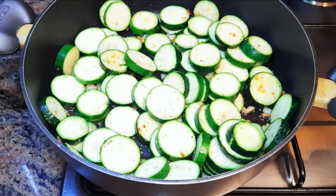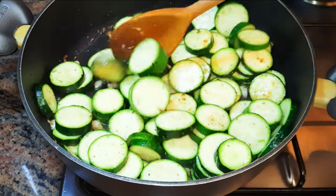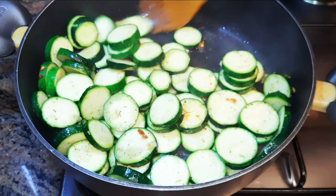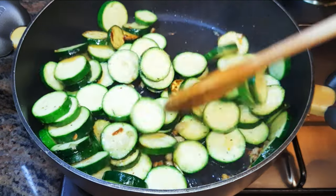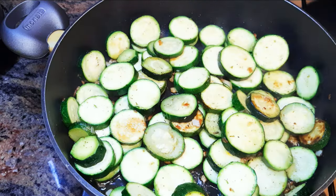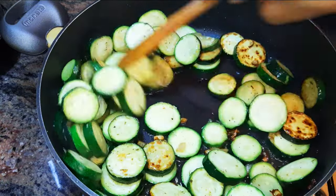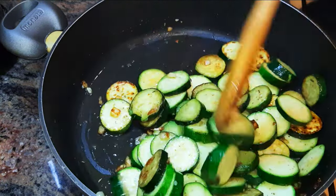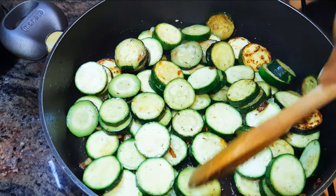Now I'll keep it on medium fire and give it occasional stirs to prevent it from burning. This will take about 10 minutes to be ready on medium fire. You don't need to overcook zucchini or else it will turn into a paste — it needs to have that crunchy taste.